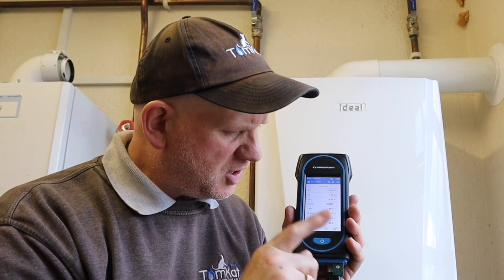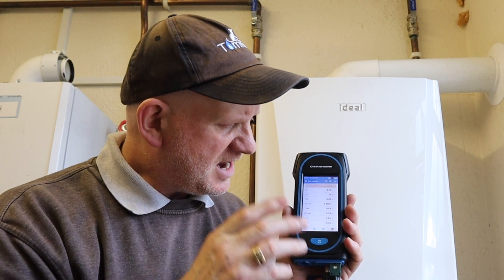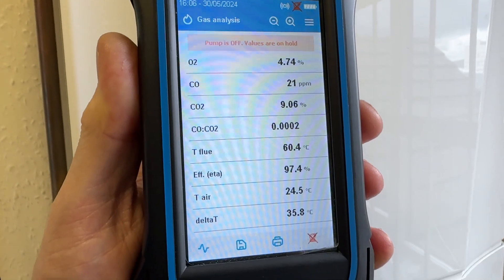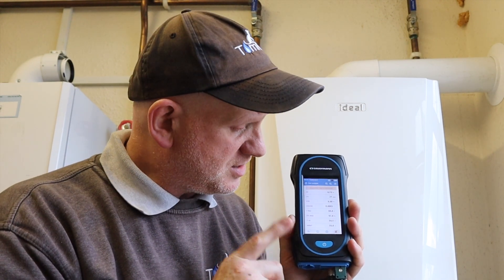Once you're happy with the results, press the pump button again to stop the pump. The analyzer will hold all the information on the screen. I'll turn the tap off now, and we can see all the data held on screen — there are a few things we can do with it from here.